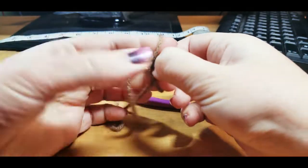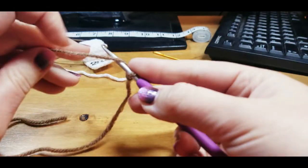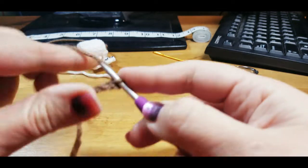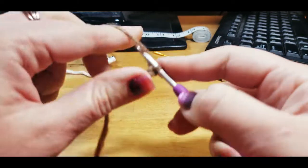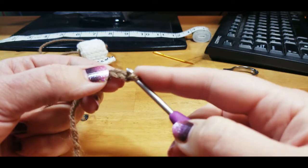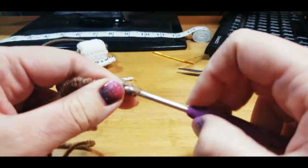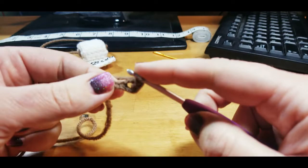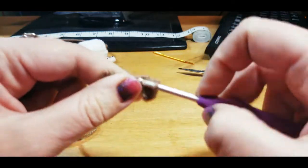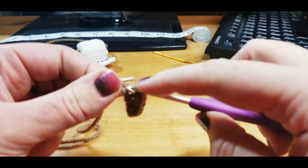Once you have a long tail, you're just going to slip knot, insert the hook, and chain six — one, two, three, four, five, six. Now we're going to single crochet into the second chain from the hook, so we're going to skip this first one and go into the second one with a single crochet. We're going to single crochet all the way across.